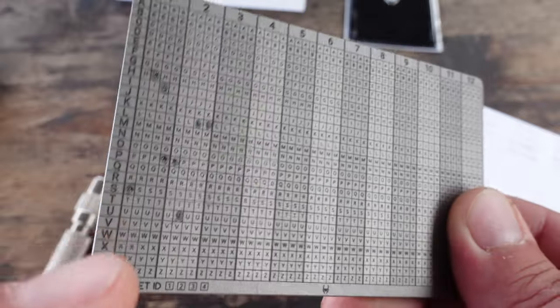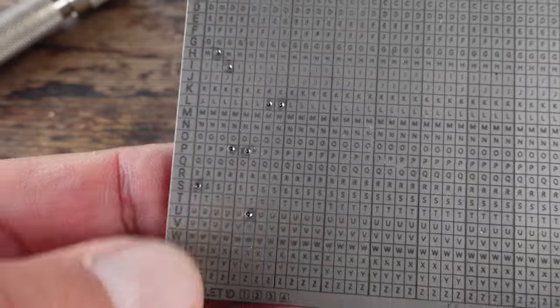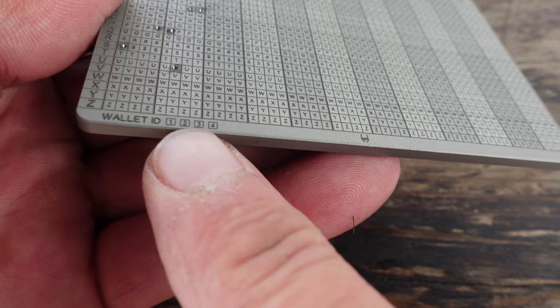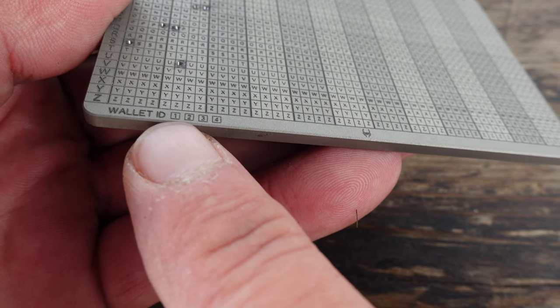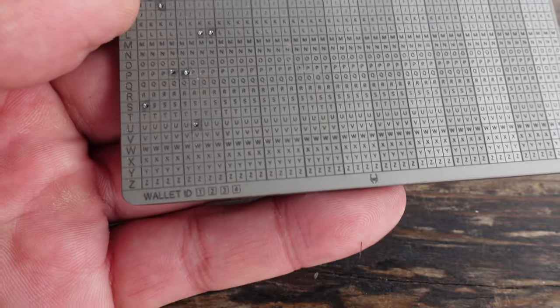I'll go ahead, for instructional purposes, and fill in that second word since we already penciled it in. As you can tell, they are engraved in there — and engraved in there for life. Not going anywhere. You can have this burn and get wet, humidity, all sorts of stuff. I also want you to keep in mind that as far as numbering wallets, if you have multiple wallets, you can also engrave that down here — gives you up to four wallets. So if you had an ETH wallet as number one, BTC as number two, and Solana as number four, just as examples.